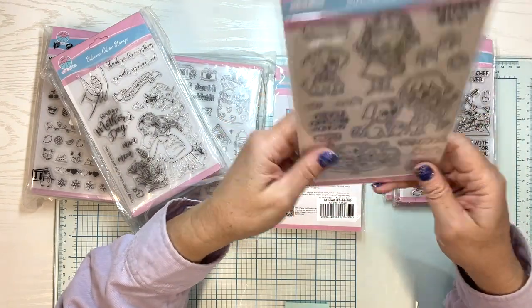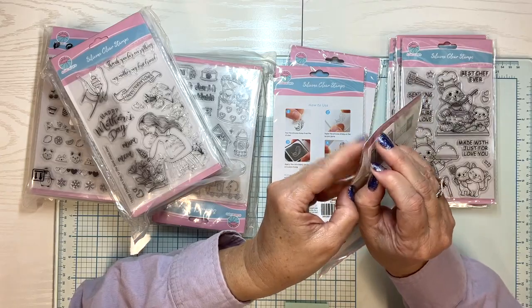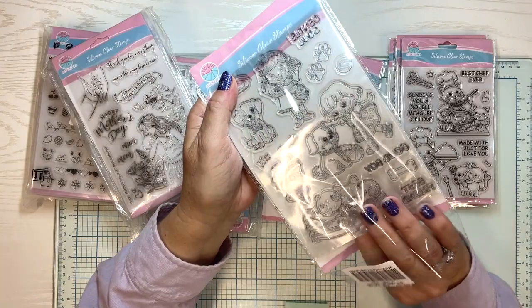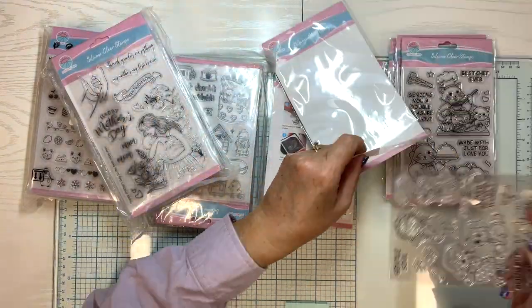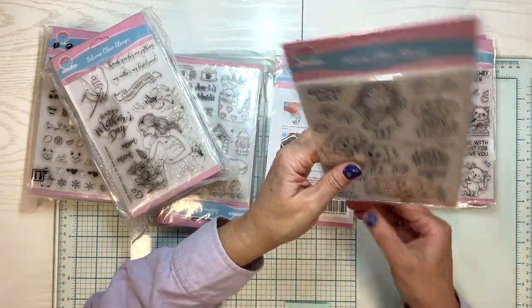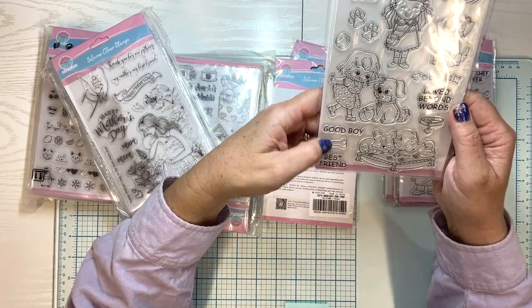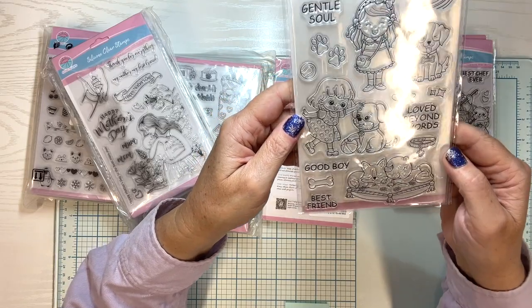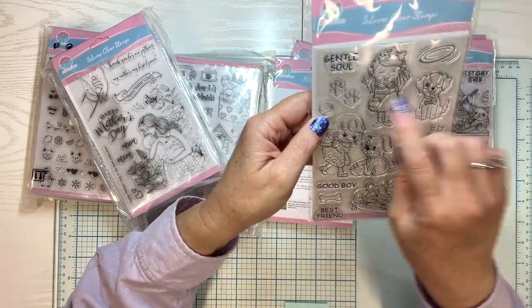This one looks like it's packaged backwards, but let's open it up and see what it is. It says Gentle soul, loved beyond words, good boy, best friend. Oh, look at the baby sleeping with the puppy. Isn't that cute? Look at the little paw prints right here.